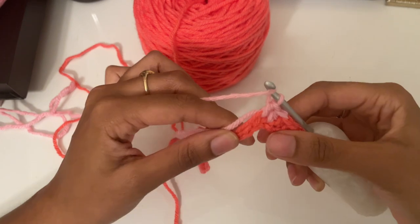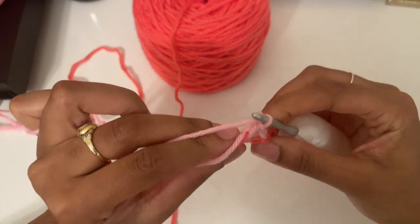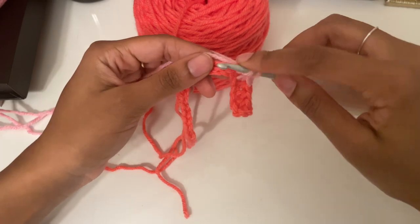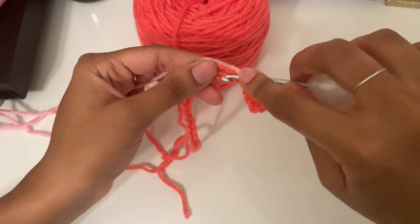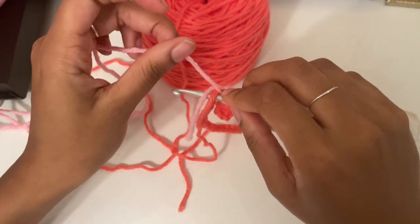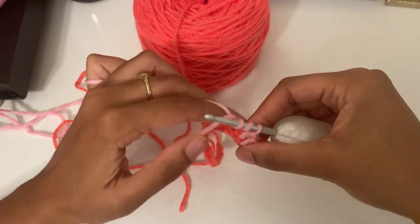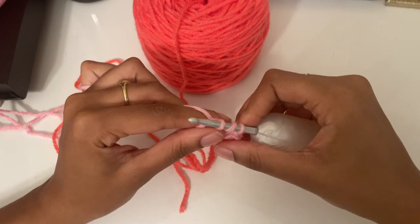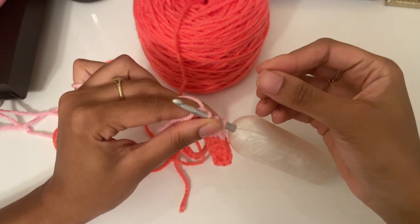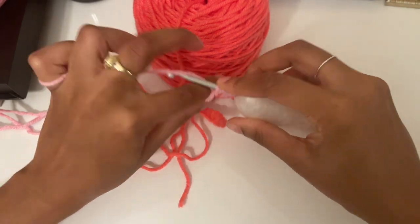I forgot to mention that I'll be tucking these color strands into the stitch as I go. To do that, when you yarn over and go into the stitch and pull from your working yarn, make sure your working yarn is over the strands you're trying to tuck and pull through. I have a more in-depth video on how to do this on my channel — I'll put the card right here for a slower tutorial on tucking color.